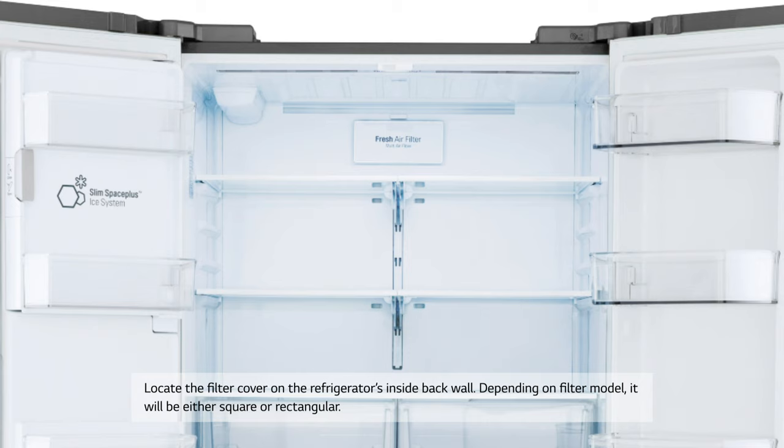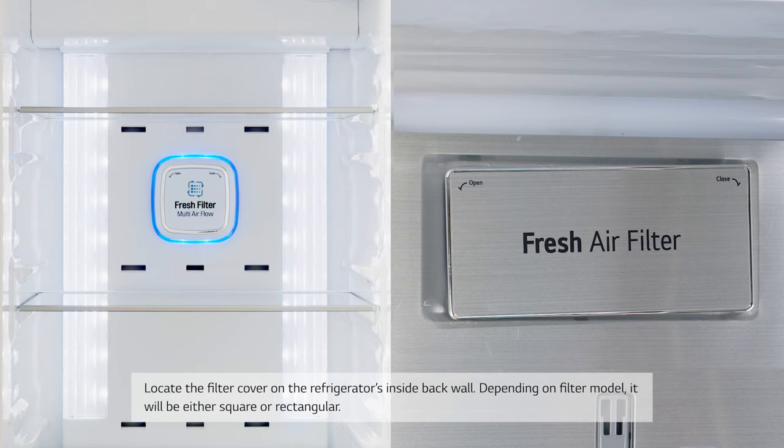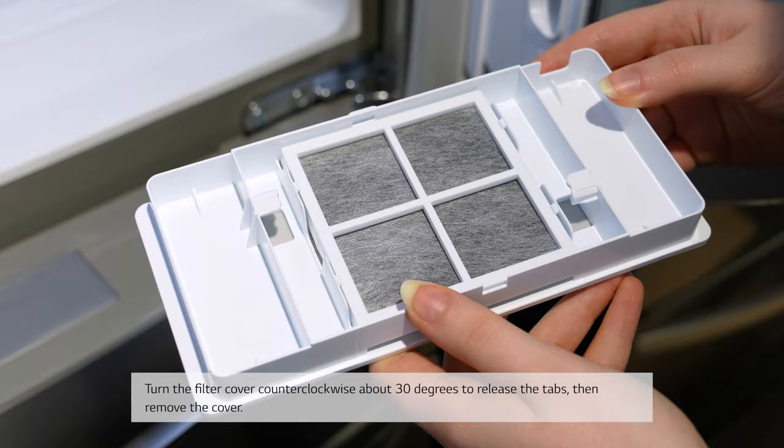Depending on filter model, it will be either square or rectangular. Turn the filter cover counterclockwise about 30 degrees to release the tabs, then remove the cover. Remove the old filter from inside the filter cover.